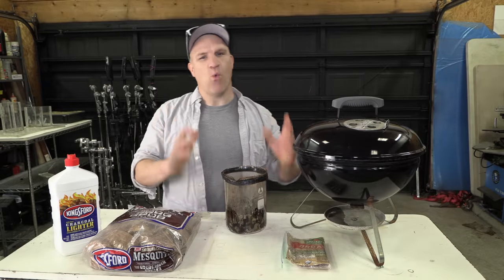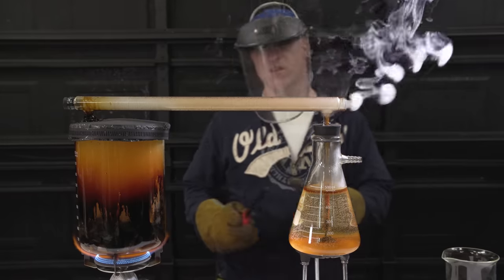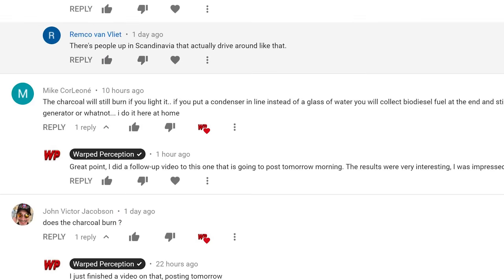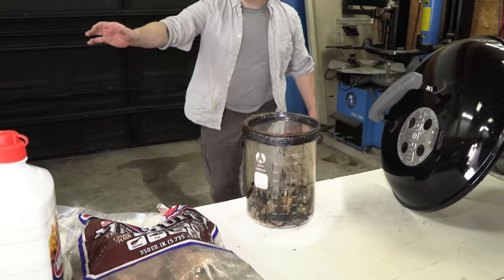In this video I'm going to be answering one simple question that a few people asked on that previous episode where I built a see-through wood gas generator. And that is, will the charcoal that's left over from producing wood gas burn? There's only one way to find out. Let's try it.